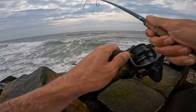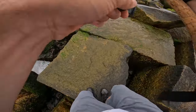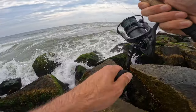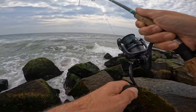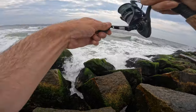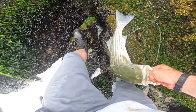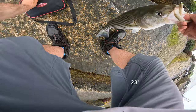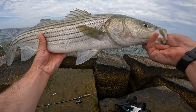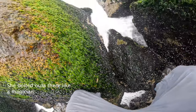Oh my gosh, I just got something serious. What just happened? It's got something pretty serious. Stay on, stay on. What is this? This might be a striped bass. Striper! Nice. Dude, big striper. Holy. Damn, son. Heck yeah. Nice fish. Holy shnikes. Nice fish.